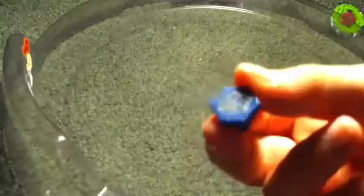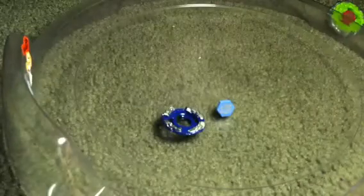Now let's do Dark Wolf. Here's the face bolt, and there's the wolf energy ring — really awesome. Here's the dark fusion wheel. The spin track is DF145 — DF stands for down force, so it pushes down hard when it falls. And the performance tip is FS — flat spike — so it controls the pace.